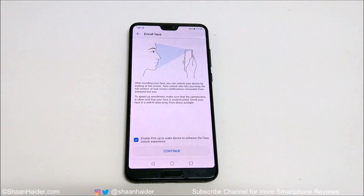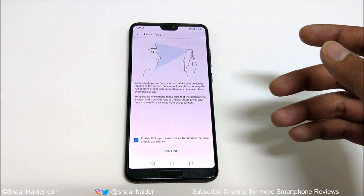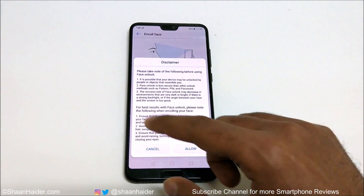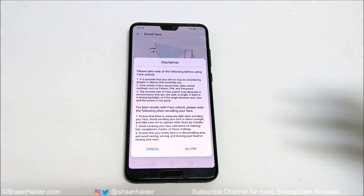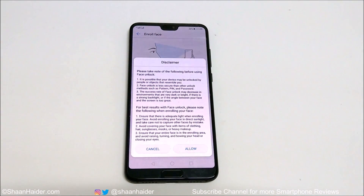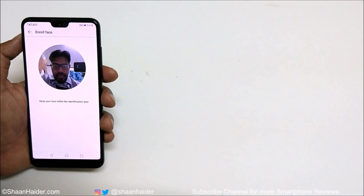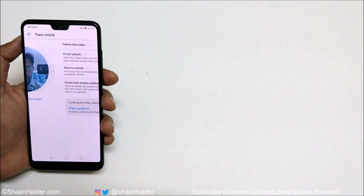Otherwise you will have to press the power key or slide the screen, which basically doesn't serve the purpose of face unlock. So make sure you are using this option. After that, tap on Continue. On the next screen you will enroll your face. There is a disclaimer that face unlock is less secure than PIN, password, or pattern, along with some instructions on how to get the best face enrollment. Just tap on Allow and there we go.